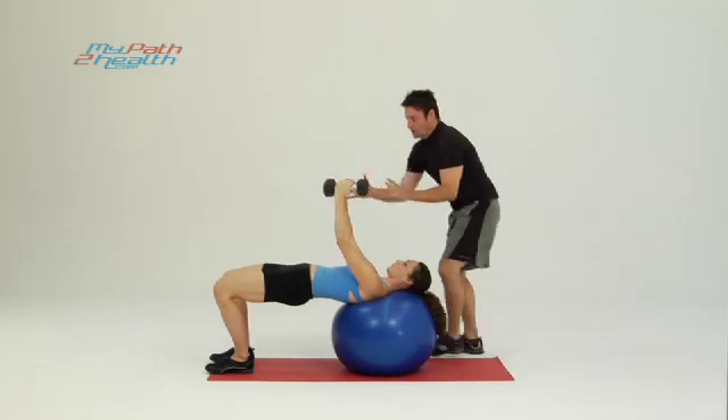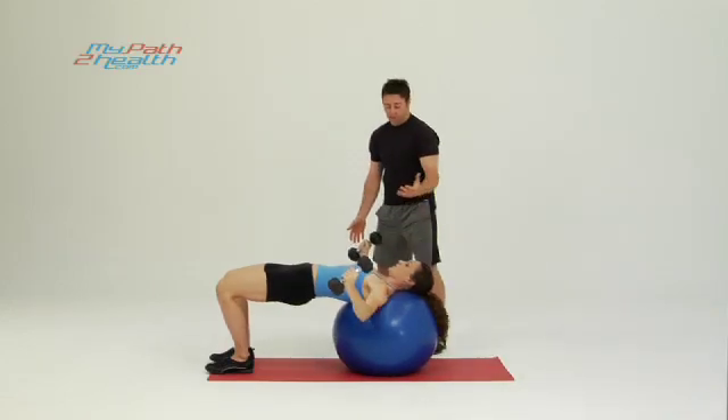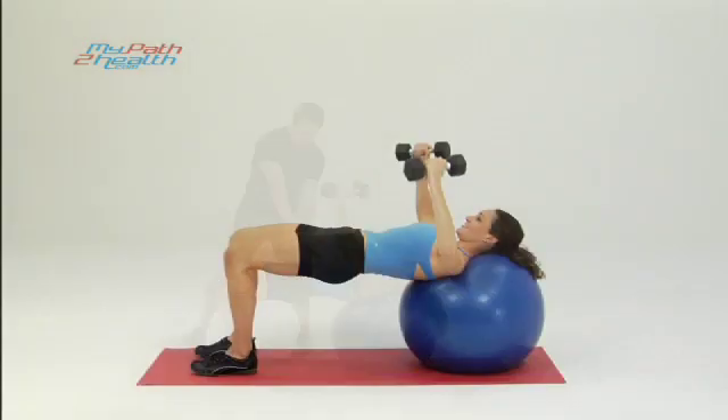Bring it up. Don't want to drop it down too low. Trying to keep it nice and controlled. Exhaling on the way up, inhaling on the way down. Body's tight the entire time.